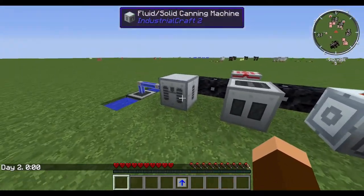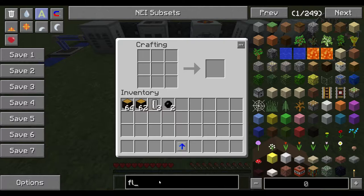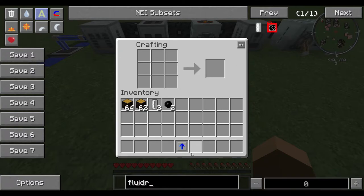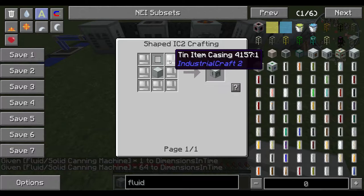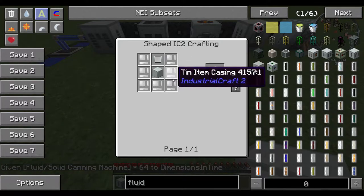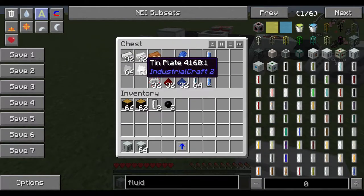To fill the empty cells with coolant and make the coolant itself, you're going to need a fluid solid canning machine. A fluid solid canning machine is pretty easy to make. You're going to need more tin, more electronic circuits, and a basic machine casing, which takes more iron plates. So you can see that you're going to need to be processing a lot of plates in order to make these upgrades.